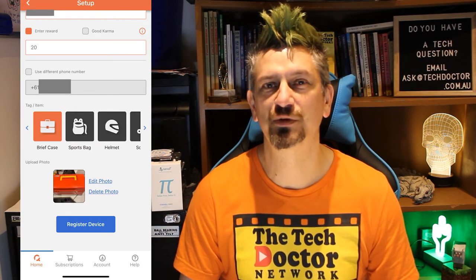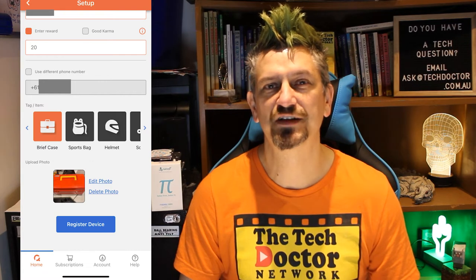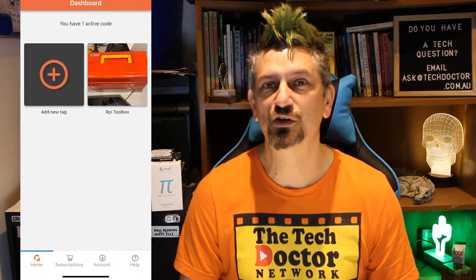Select an appropriate icon to be associated with that item and you can even take a photo. Then tap register. It's done and my item is registered. Now it's time to hopefully not lose that item, but if you do, at least it's got a good chance of coming back to you.